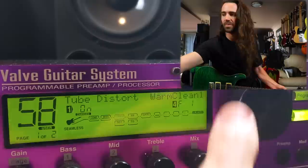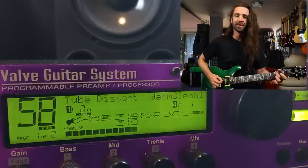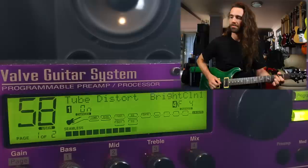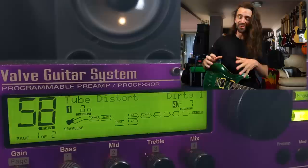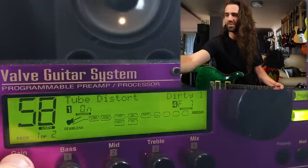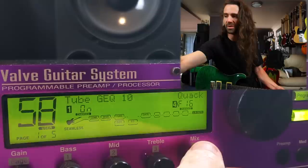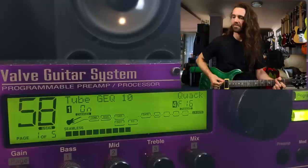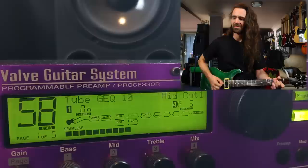Mid-cut. Maybe I'll turn the tube EQ off for now and just hear some stock sounds. This is warm clean. Immediately there is a feel difference here — that feels a lot more like a classic rack preamp. The tube distortion dirty number one. How do I tweak the gain? Let me bring the gain down a little bit. Let's bring up some of that tube EQ and play around with some of the built-in presets.